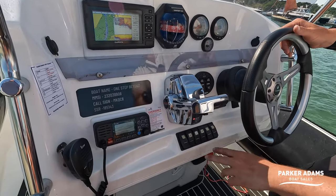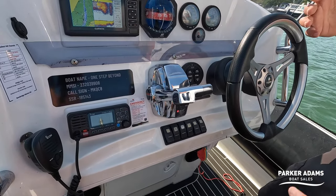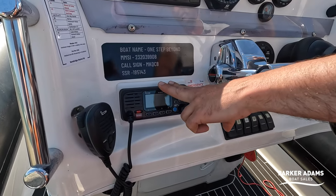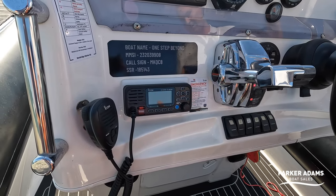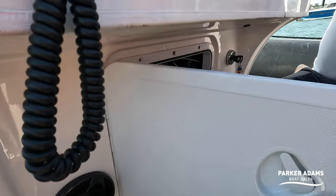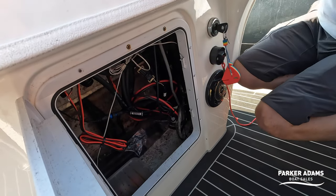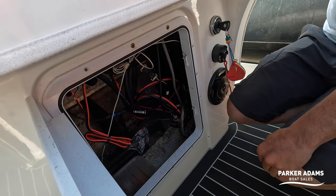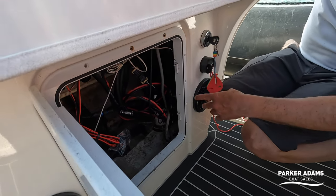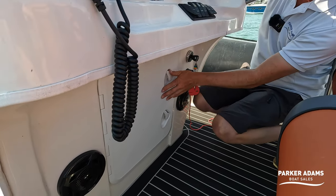There's a range of Carling switches here controlling your sound system, navigation lights, anchor lights, and a new ICOM VHF radio was also fitted as part of the refit. Just underneath there's another locker space where the power steering system for the engine is stored, but you've got good space in there — you could put a day bag — so more storage as you go through.